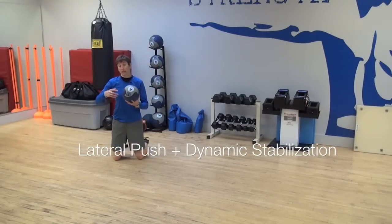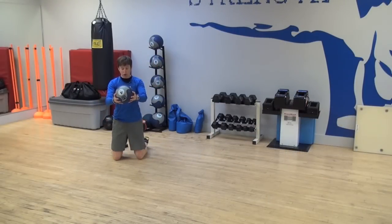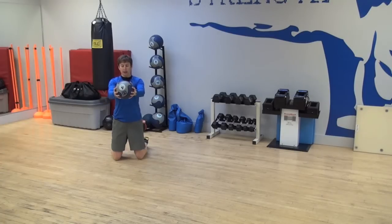And finally, if I want to work a little bit more dynamic stabilization, we're going to do our half kneeling lateral crease push. I'm going to hold this medicine ball straight out in front of me — it doesn't have to be heavy, this is just a four pounder. It shouldn't be an arduous load, just a little bit of overload.